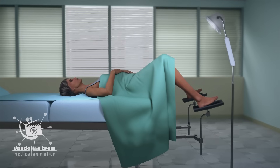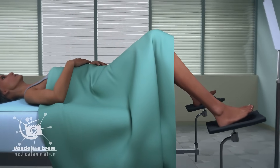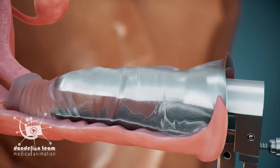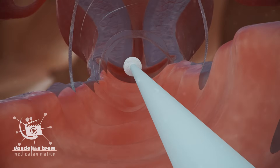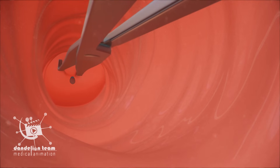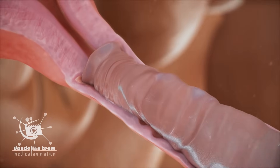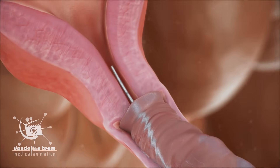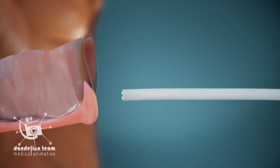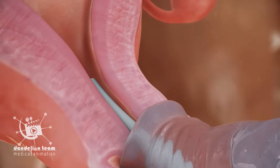It can be put in at any time by a specially trained doctor or nurse, as long as you're not pregnant. The procedure starts out similar to getting a pap smear. The doctor will place a speculum in the vagina to hold it open. The cervix will be cleaned with an antiseptic solution. A tenaculum is used for stabilization and traction of the cervix. A sterile uterine sound may be used to determine the depth of the uterine cavity. The doctor will put the IUD in a small tube and insert it into your vagina, up through the cervix, and into the uterus.